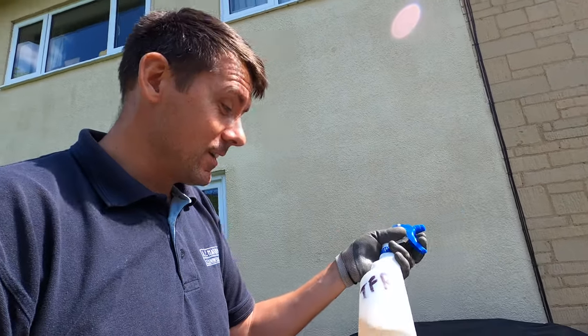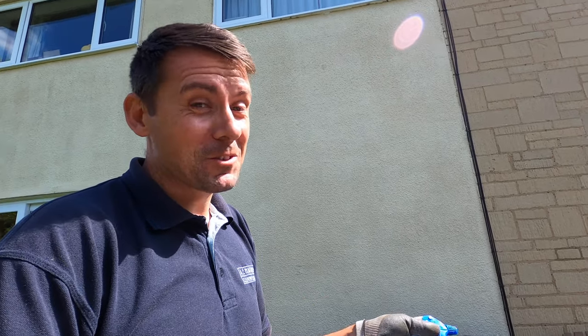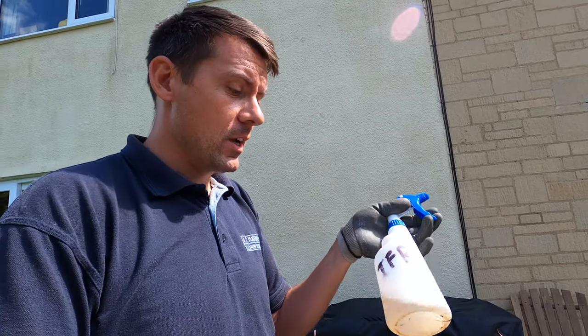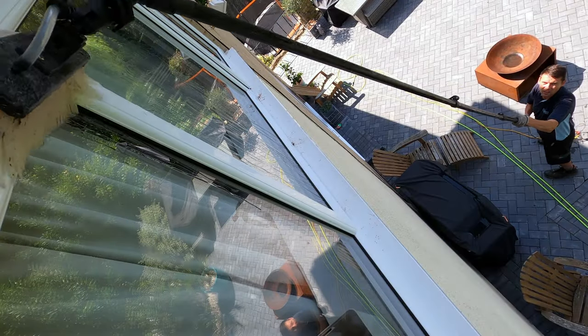I know that's clever, isn't it — my mother always told me I wasn't just a pretty face. Whatever TFR you use, this is a caustic TFR, it's quite strong. Whatever product you use, just check the label and check the dilution rates. Once I've wet up the window with the pure water, I'm going to apply a generous amount of this directly to the brush.